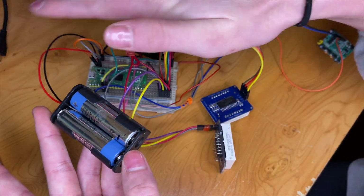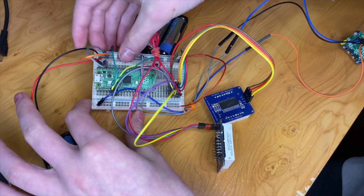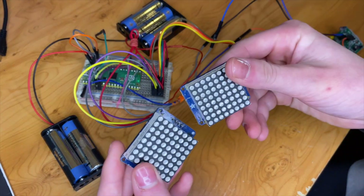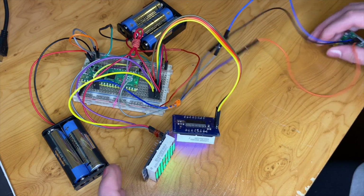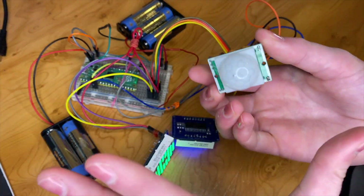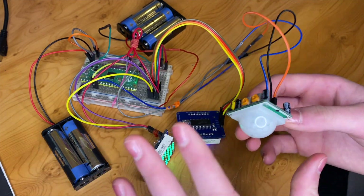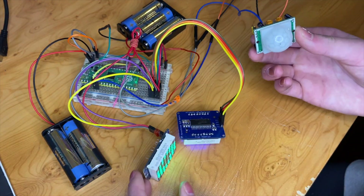We powered our circuit originally off two AA batteries connected to the positive and negative rails. These two AA batteries power our matrix displays. Originally we wanted them to power both our matrix displays and the sensor, however our results weren't flawless — the lights were turning on when they shouldn't. Maybe there was a ghost in the room since it is Halloween, but ghosts aren't real, so probably not.